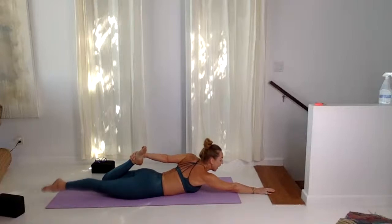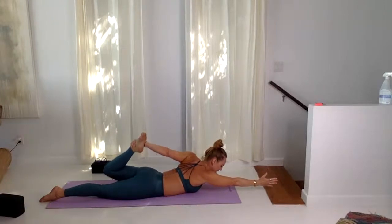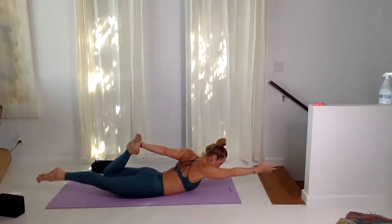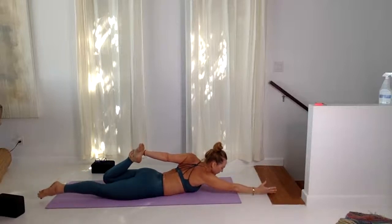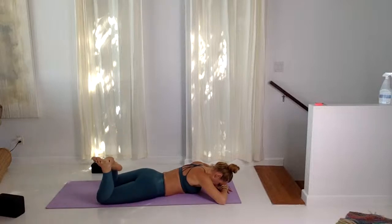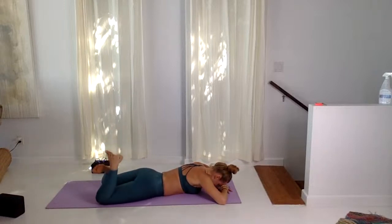Half Shalabhasana, half Dhanurasana. Inhale, lift the hand. Kick the left knee and the foot into the hand and lift up for three cycles of breath. Straightening the back of the neck, dissolving any wrinkles. One more cycle of breath here. When you're ready, lower all the way down and just take a pause — forehead to the hands. One more cycle of breath, connect to the breath.